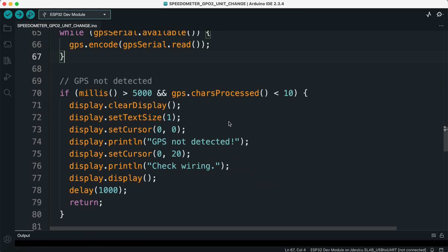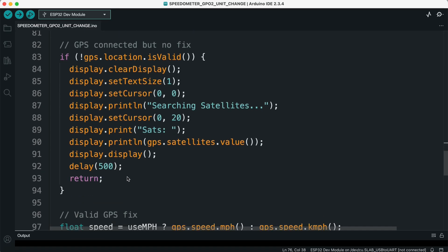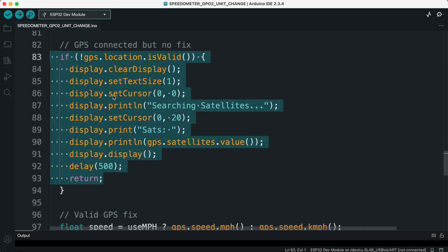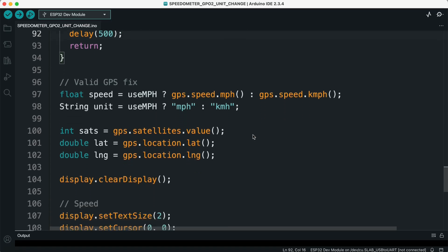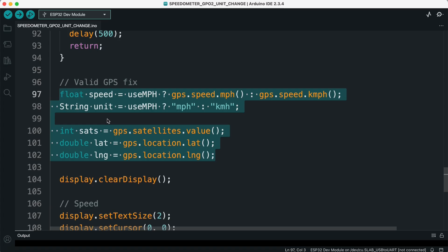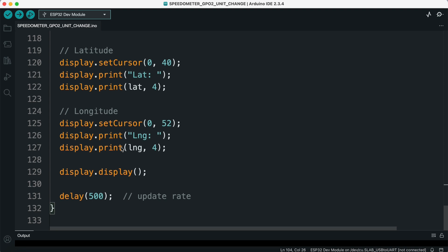Nine, GPS status handling. If no GPS module is detected within the first five seconds, the OLED shows 'GPS not detected — check wiring.' If the GPS module is detected but no location fix is available, the OLED shows 'searching satellites' and also displays the current number of satellites connected. Ten, displaying GPS data. Finally, if the GPS has a valid fix, we display all the important information on the OLED: the current speed in KMH or MPH depending on the toggle, the number of satellites, latitude, and longitude values. Eleven, refresh rate. The display updates every half a second, ensuring the data stays fresh but doesn't flicker too quickly.